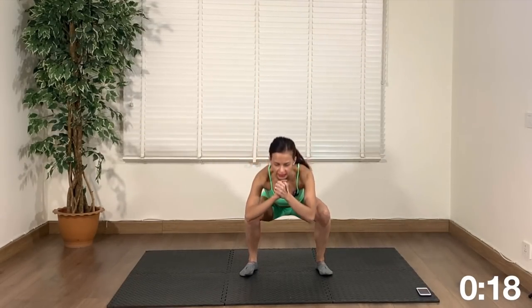So this is our first move. Next up we have tricep dips on the mat. Five moves twice over, it's a short workout. Keep going, we're almost there for this exercise.